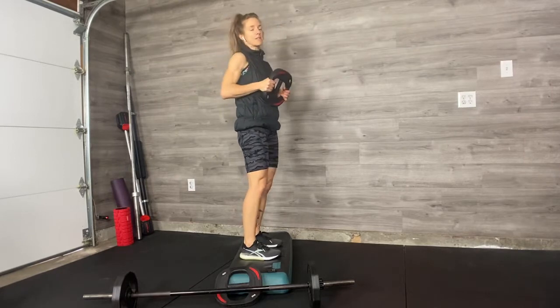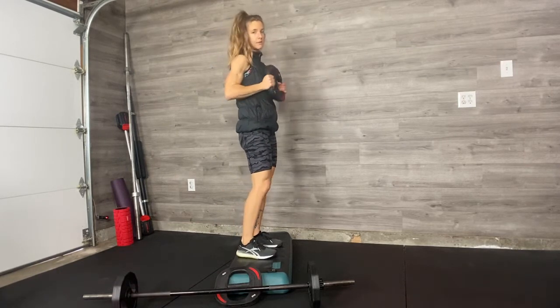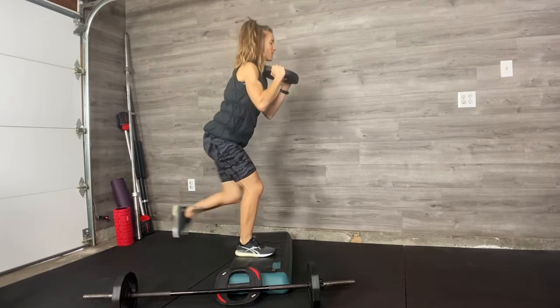Your entire foot that's on the bench needs to be there — none of this. You know what will happen? You'll hurt yourself. So make sure, go slow.